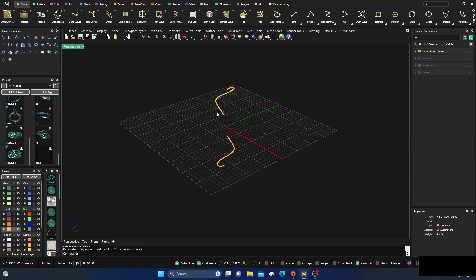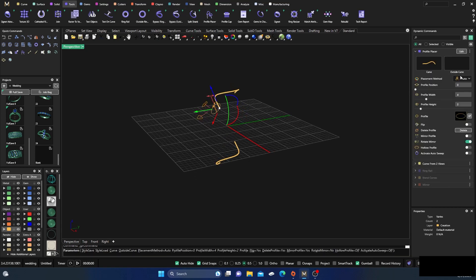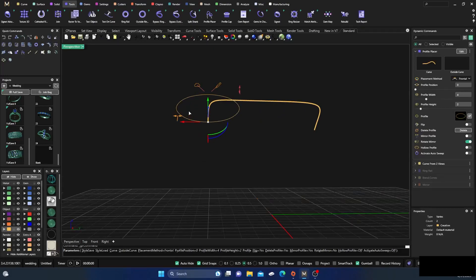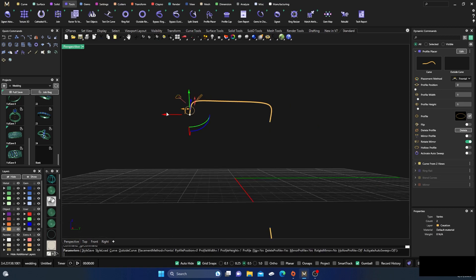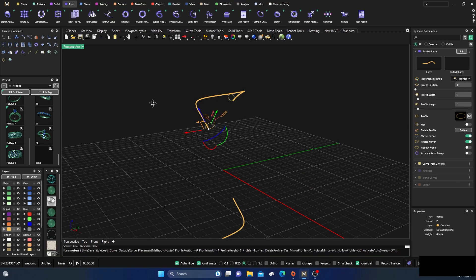Now I'll select that top curve by holding down Shift+Control, go to Tools, and slap a profile on there. Right away I'll switch from Auto to Frontal and do a little manipulation — take this down to around 1, grab that top rail and drag it down to about 1.2. Then I'll go ahead and turn on Mirror Profile in my dynamic commands so it mirrors over to the other side.